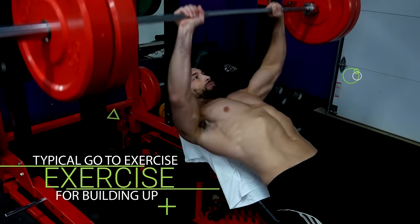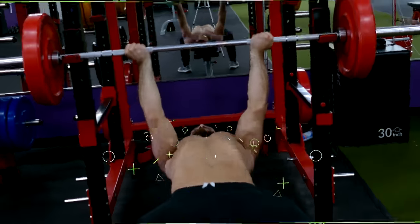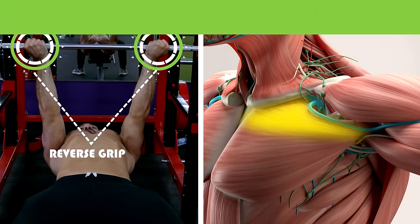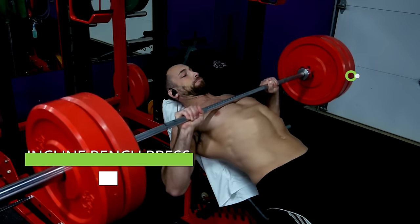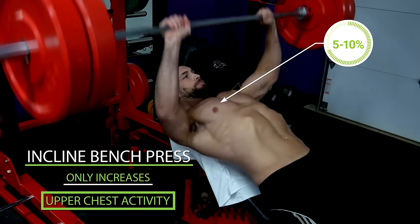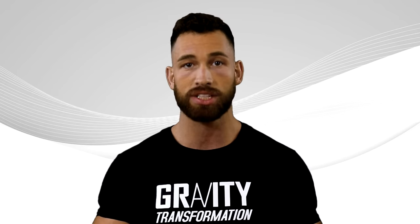The typical go-to exercise for building up the chest is the regular bench press. However, research shows that by taking a reverse grip, you'll actually increase muscle activation of the clavicular head — that upper portion of the chest — by over 30%. Meanwhile, performing an incline bench press only increases your upper chest activity by about 5% to 10% compared to the regular bench press. So the reverse grip bench press is truly a great exercise if you have trouble developing your upper chest.